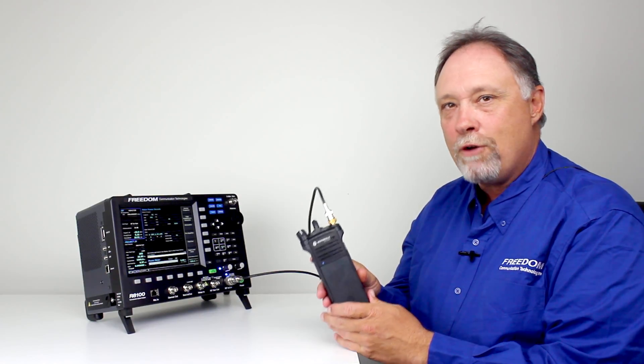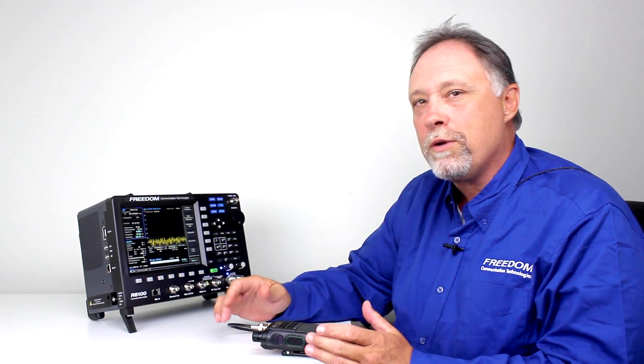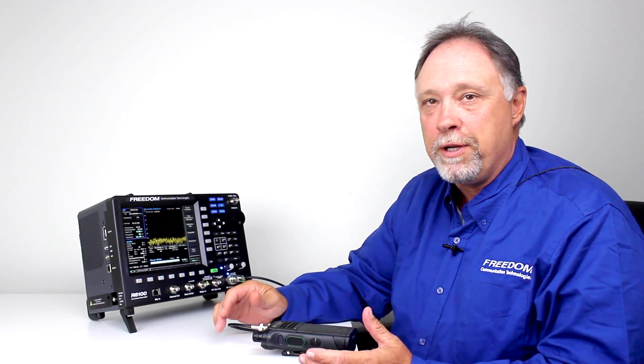Today I'm going to do the testing without using any tuner software. If a customer is questioning the performance of a radio, this is a quick way to determine if there's an obvious problem with either the transmitter or the receiver.